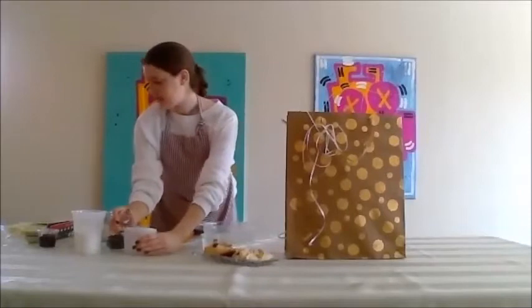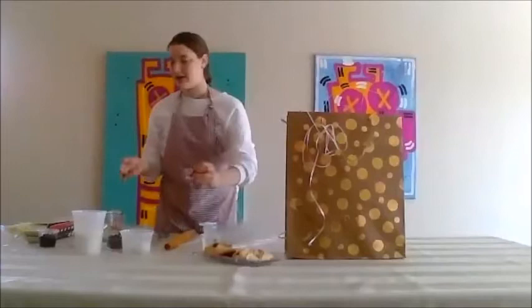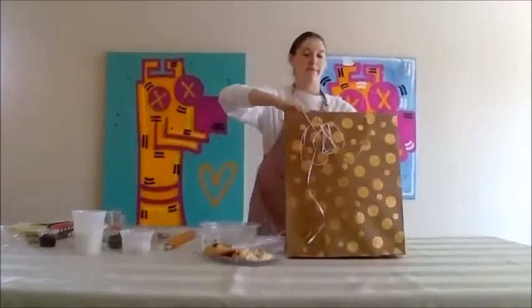We have our two and a quarter cup flour — regular all-purpose flour. Next we have our two eggs. And our salt to bring out all the sweetness.